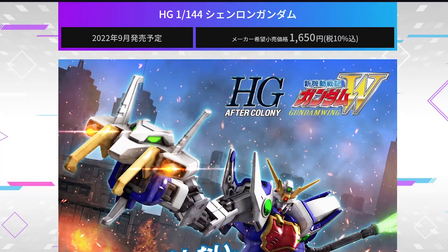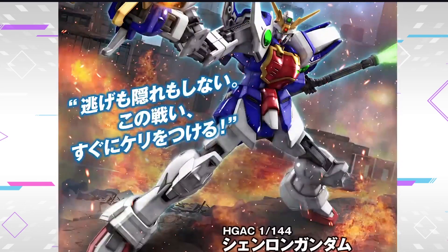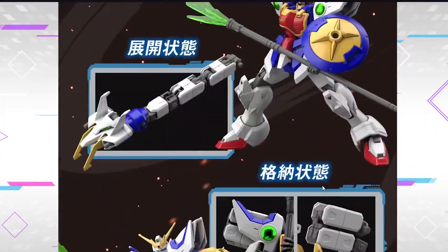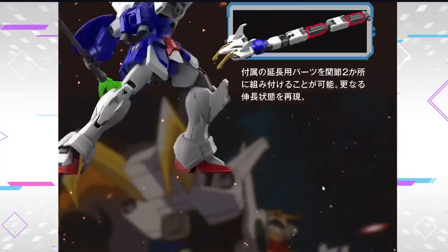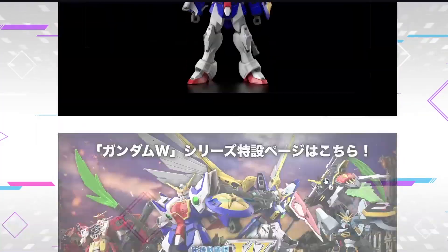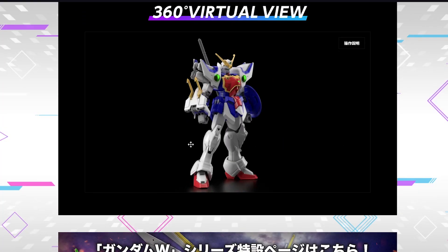Finally, my OCD can be satisfied. It is gonna be a September release for 1,500 yen without tax, so 1,650 yen with tax. Finally, the Wing fans can be satisfied. This also proves that the Gundam Asmodeus is not the Shenlong Gundam. Please stop using that meme. Finally, the memes can be over this year.